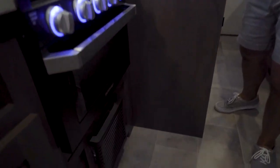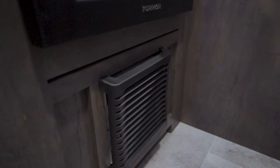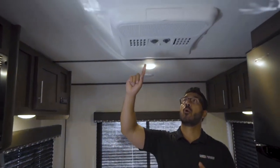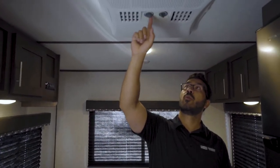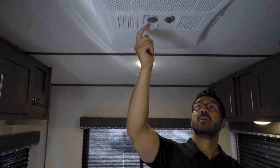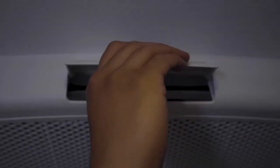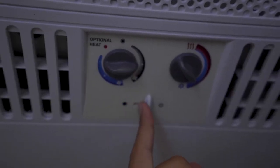Underneath the cooktop is the furnace itself — it is a direct vent furnace, controlled by the thermostat we saw earlier. If it's a bit warmer out, you can turn on the AC. To run the AC you will need 120-volt shore power or a generator. The controls are right here, and you can also adjust the vents — open them to direct air elsewhere or focus cooling on this back area.